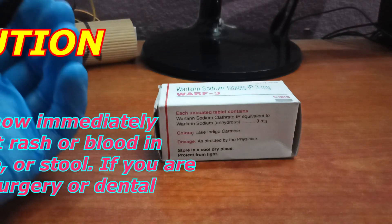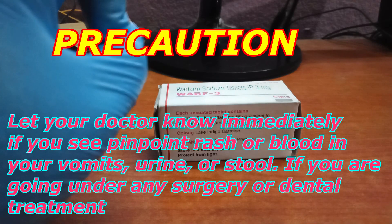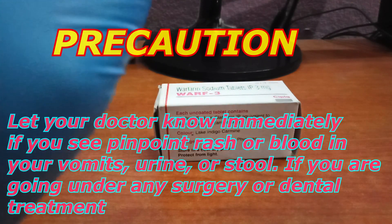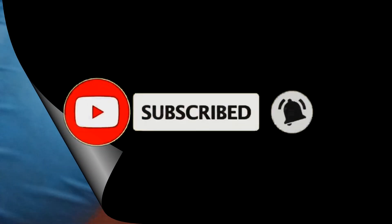If you are going under any surgery or dental treatment, you may need to stop this medicine for some time, but only after consulting with your doctor.